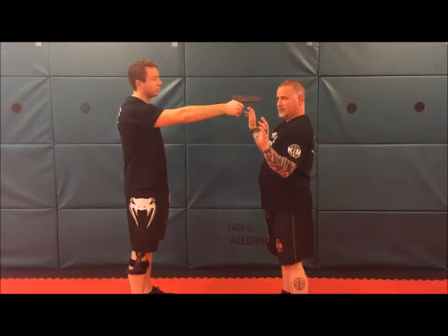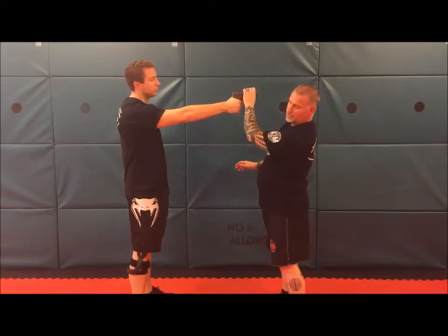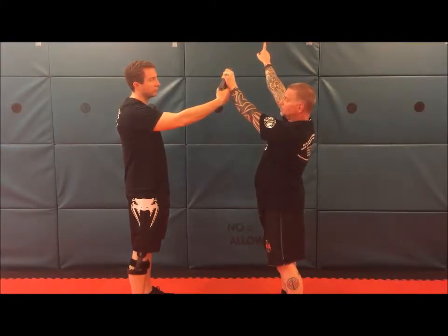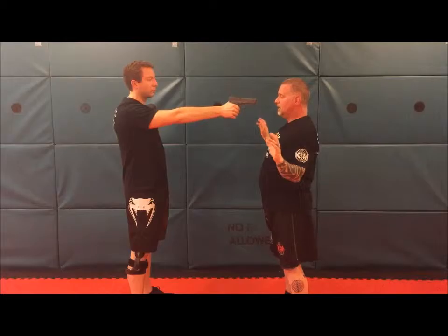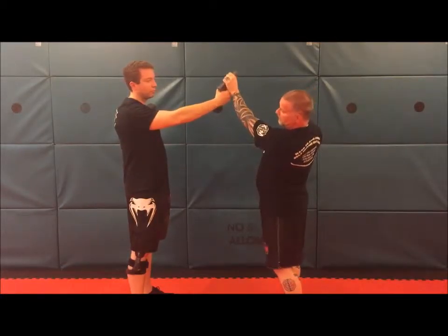Gun to my face — always being compliant right off the bat. I'm gonna go same side hand and I'm gonna push my head away and push this up and kick my wrist back. I want the trajectory of the bullet, if it should go off, straight up. That way if somebody was walking right next to me, I'm not getting them blown away. I'm going up and really moving my head away.